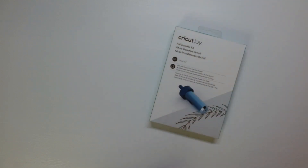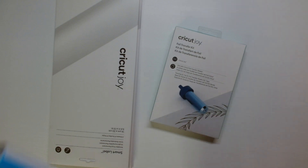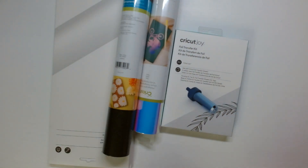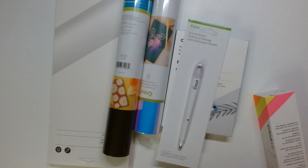First, we're going to start with — my boyfriend called me and said, hey, Target has a bunch of stuff on clearance for the Cricut. So I forgot about all this stuff, by the way. Just a fun fact. So he spent $30.56 on all of this stuff.